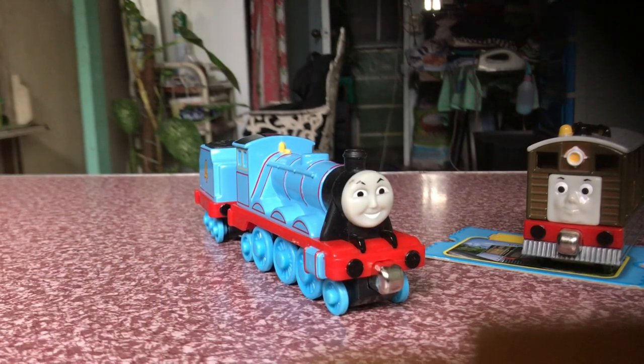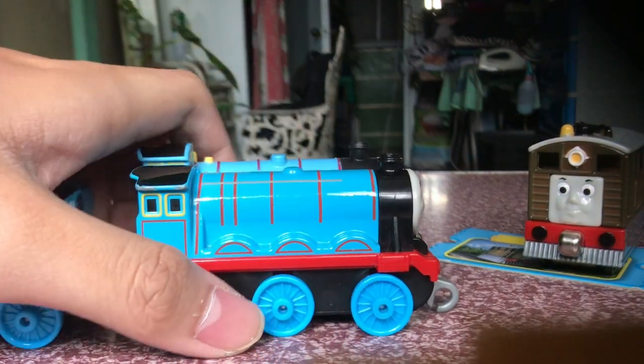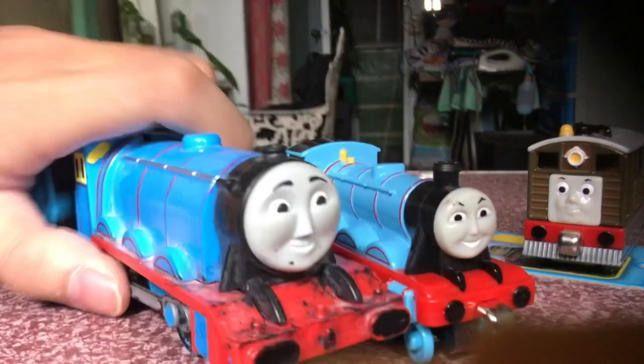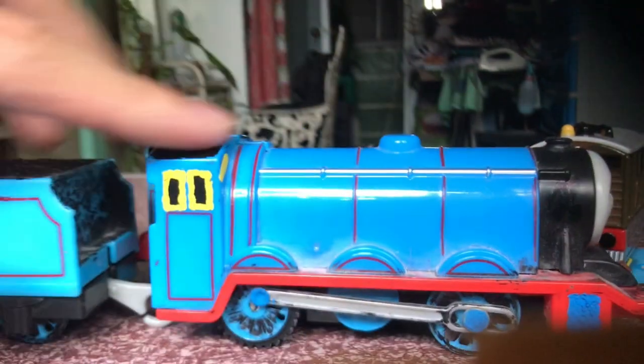Now here's my comparison to the Push Along Gordon. Look how big it is — look at the size right here, it looks so big. And let's compare this to my Trackmaster 2 Gordon. It's still big.